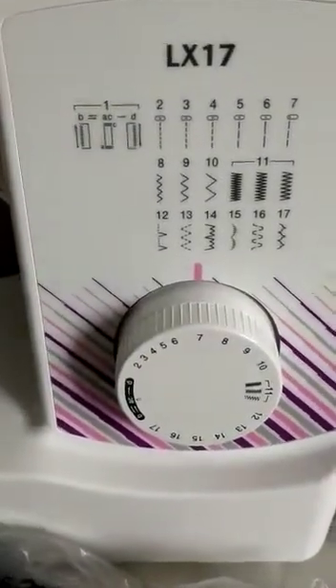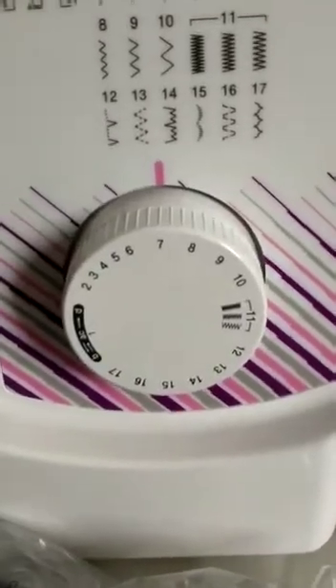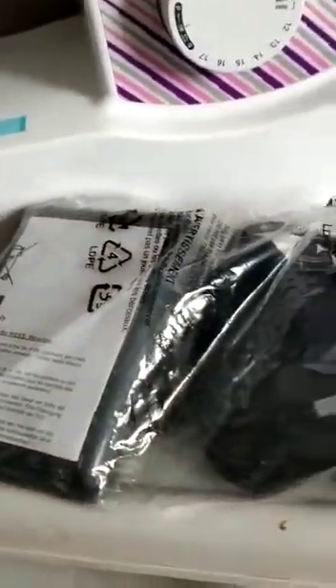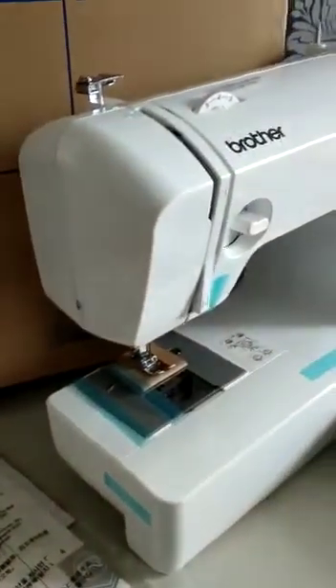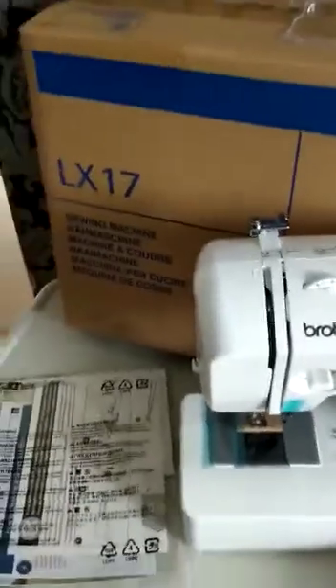It is very cheap for the price — you get a whole lot. Here's the 17 different stitches over here. What also comes with it is a foot pedal, a charger, and a free cover. As you can see, it is made of very strong material and it is a full-size machine.